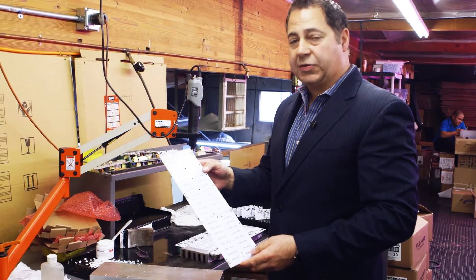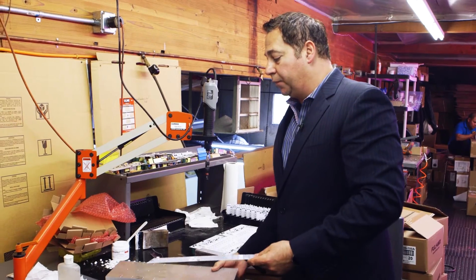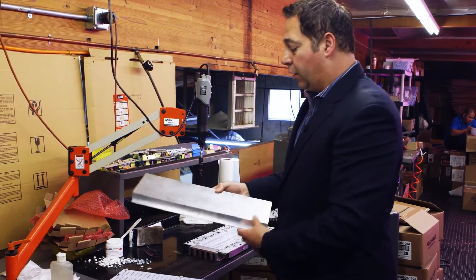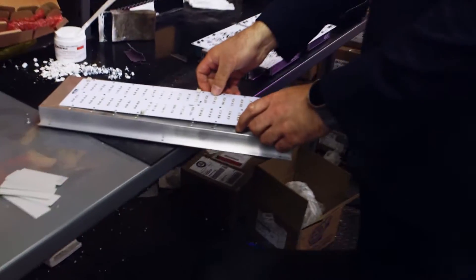Once the LED boards are assembled, we will basically mate them to the heat sink. We showed you the heat sink machining downstairs. Now the LED boards are going to be mounted on the heat sink along with the drivers.